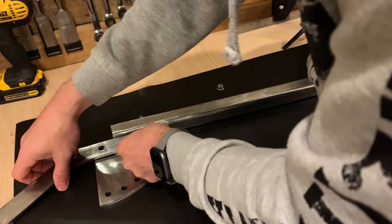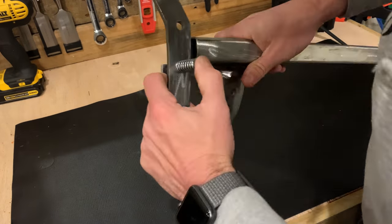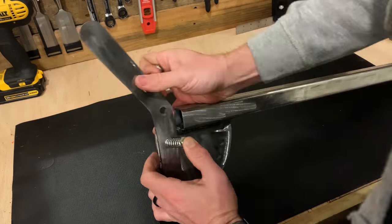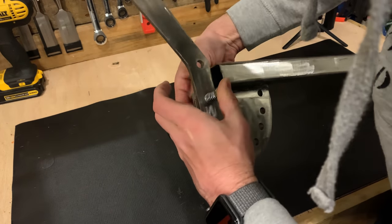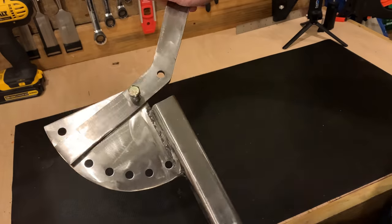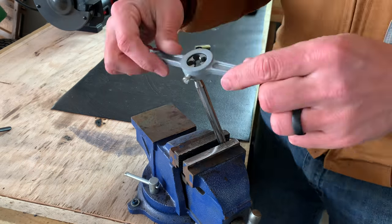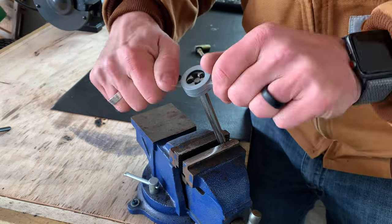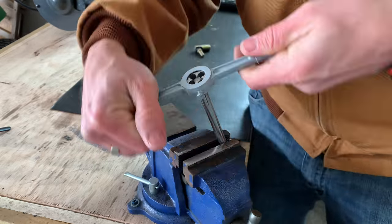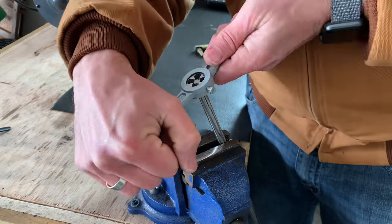Now I can pre-assemble it just to make sure everything fits properly — a handle, a spring, and a nut, and then we should be good to go. Perfect — look at it, that's awesome! Now I just need to use a die to thread this rod on both sides so I can attach these little pieces that will allow it to pivot whenever opening and closing the chute.